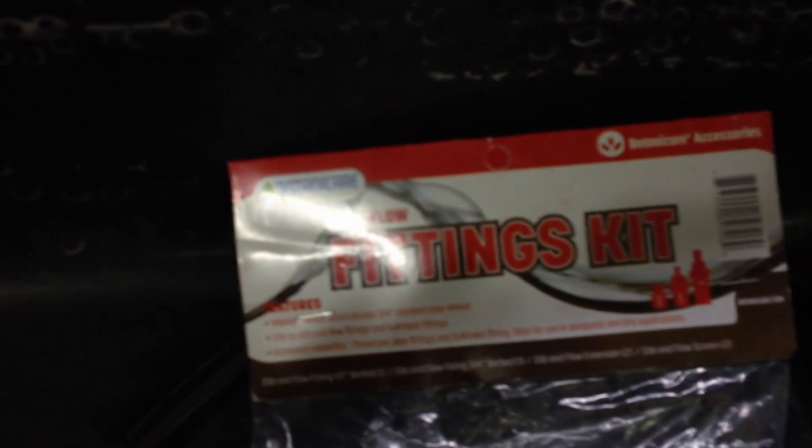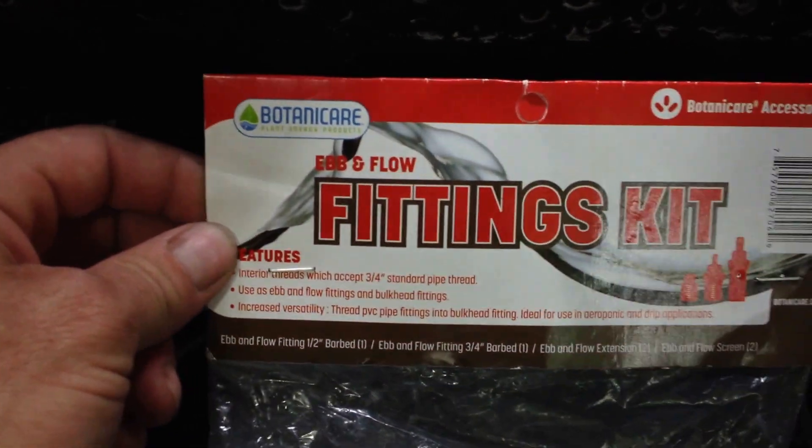We've got some ebb and flow fittings kit — this was like $8. It's got an inlet and an outlet. The inlet's a half-inch line, and the outlet's a one-inch line. It drains twice as fast as it can fill, so you can never overflow. We've got a drain line — one-inch, three feet long — and a fill line, half-inch. That orange thing is a little adapter for my pump; you may have to use one as well, as a lot of pumps come with them.